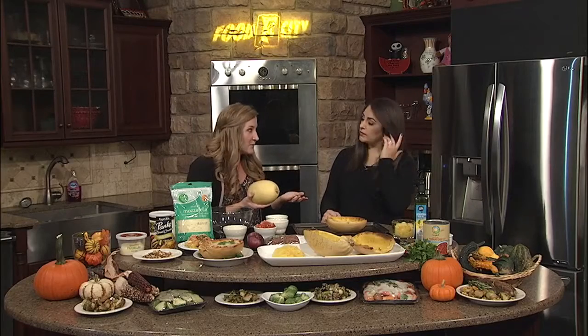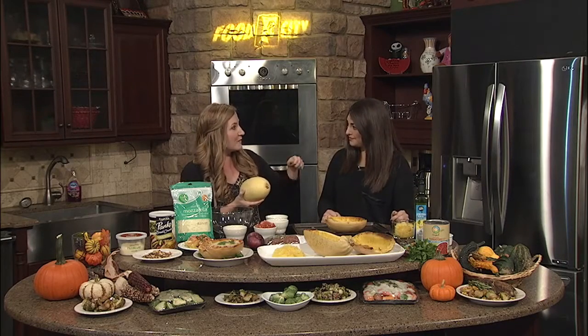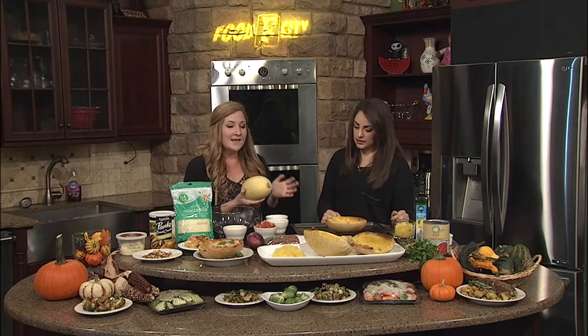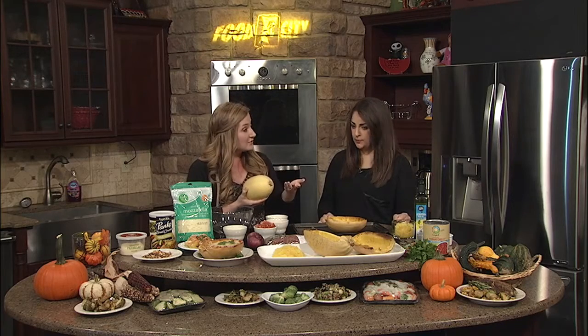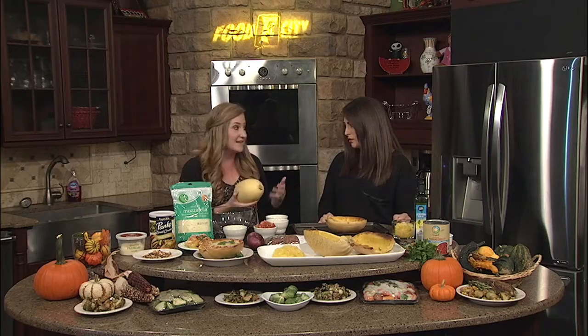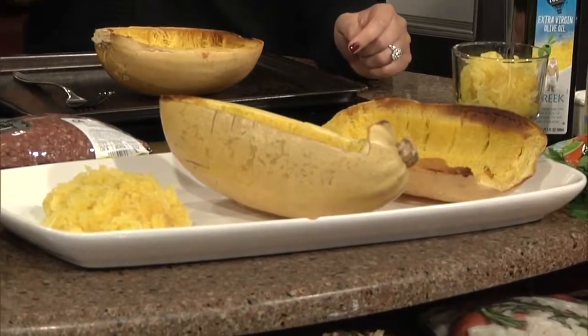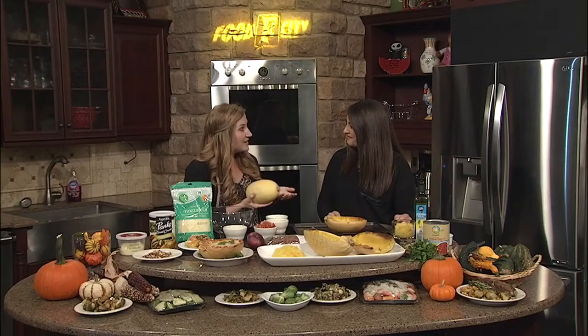It's called spaghetti squash because when you bake it, when you roast it in the oven, you can actually scrape it out with a fork and it kind of looks like spaghetti — it's stringy. It's actually a gluten-free option for people who want to have pasta but have celiac disease and have to avoid gluten, which is the type of protein found in wheat, so this can be a great alternative for them.